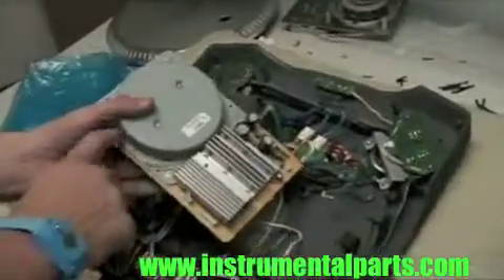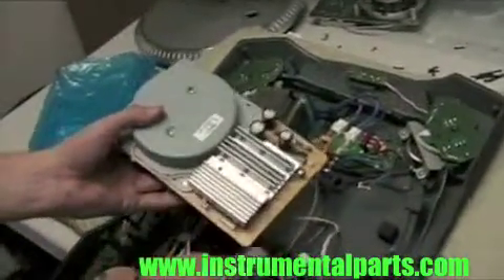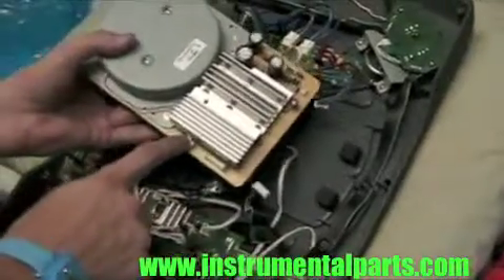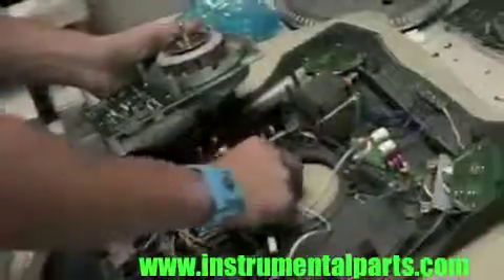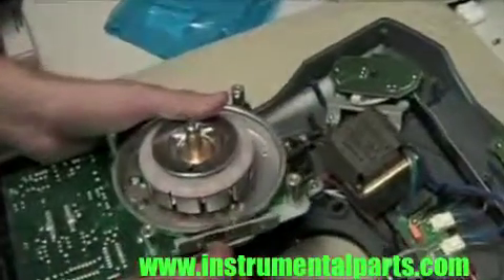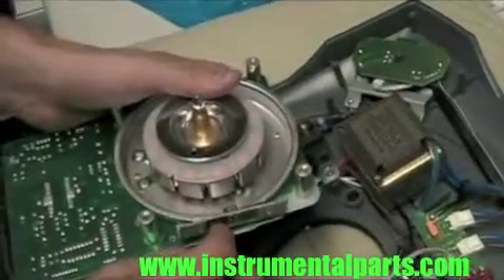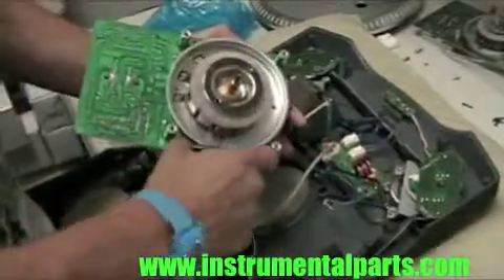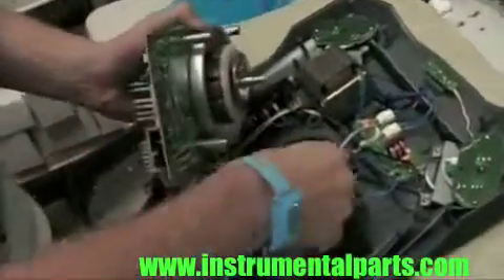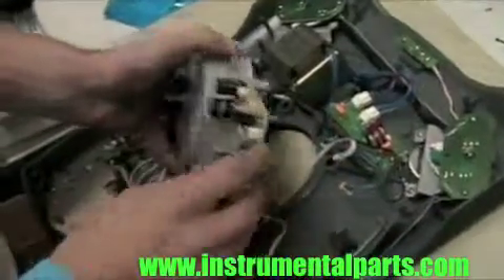As you can see, the new one actually has this wire already installed. So basically you're just going to install these here. First things first, we're going to reinstall the sensor back onto the new board. Now that you've got the sensor board back on, you're going to flip it back upside down. Make sure that these wires are still in the locations that they were before, and you're going to get this thing back together.